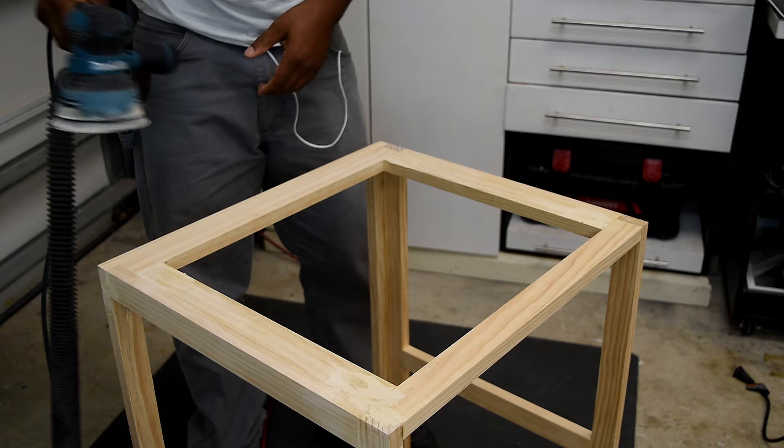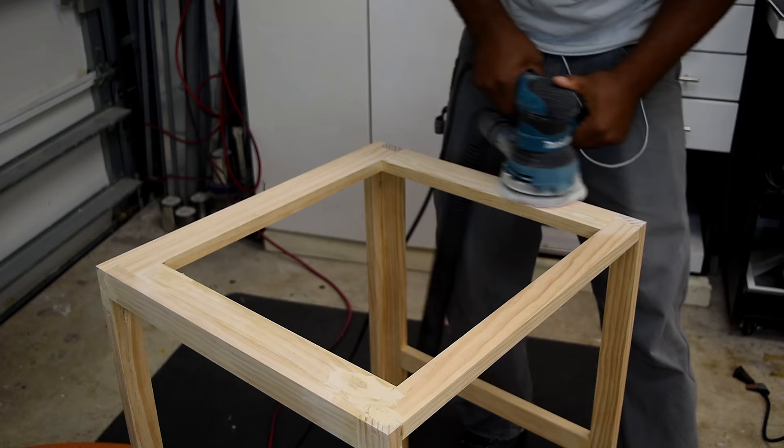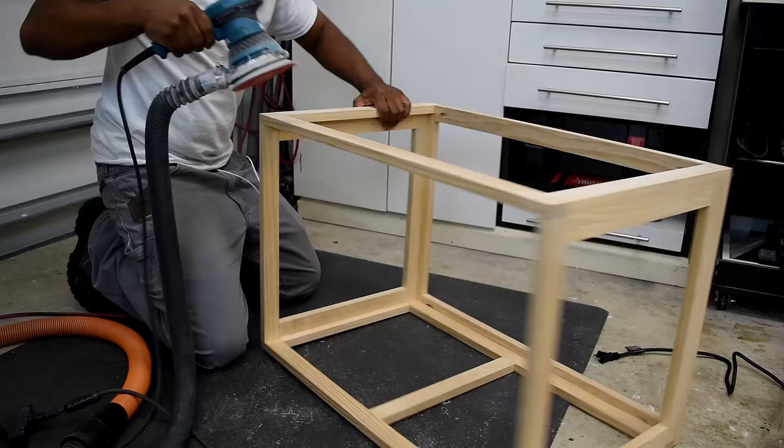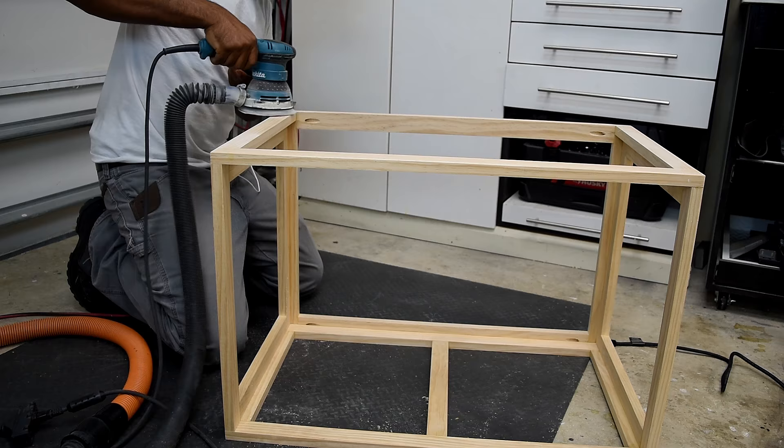I also used wood filler to cover up the holes from the nails. Once the filler dried, it was time to sand. I sanded both sides down as smooth as I could get them — I needed a flat surface so the trim would sit flat. I also used the sander to round over the corners and edges.